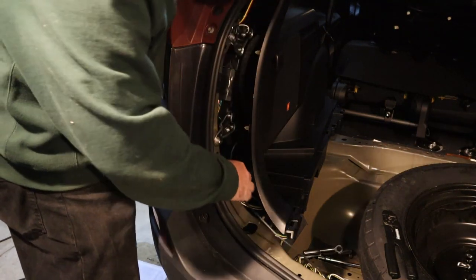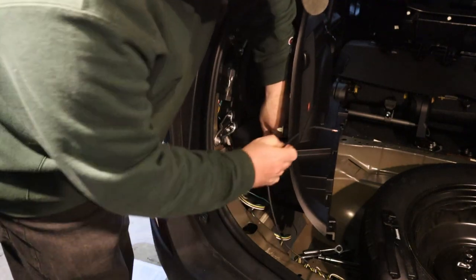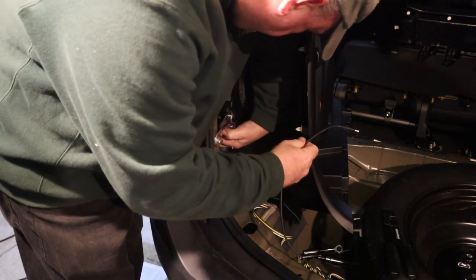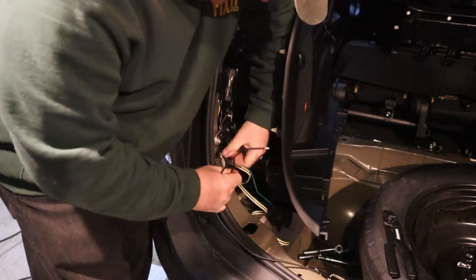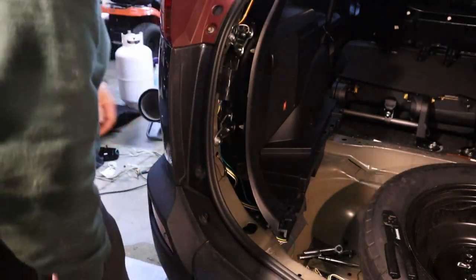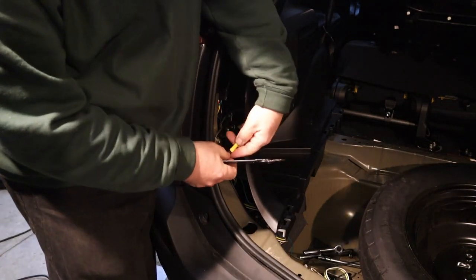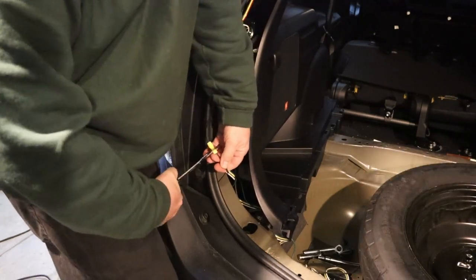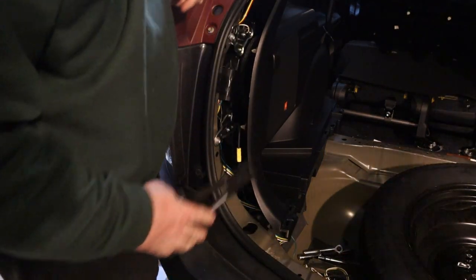Now I'm going to put the wire back behind here. Where is the black wire? There it is — that's down below. Now I'm going to use one of the butt connectors and connect those two lines. Feels secure.